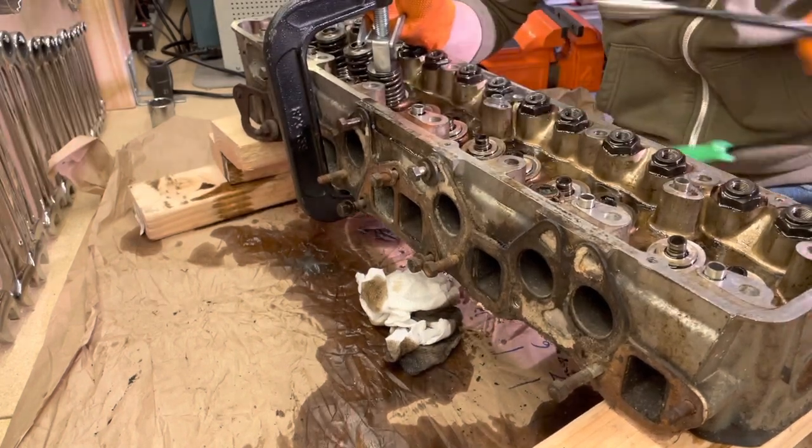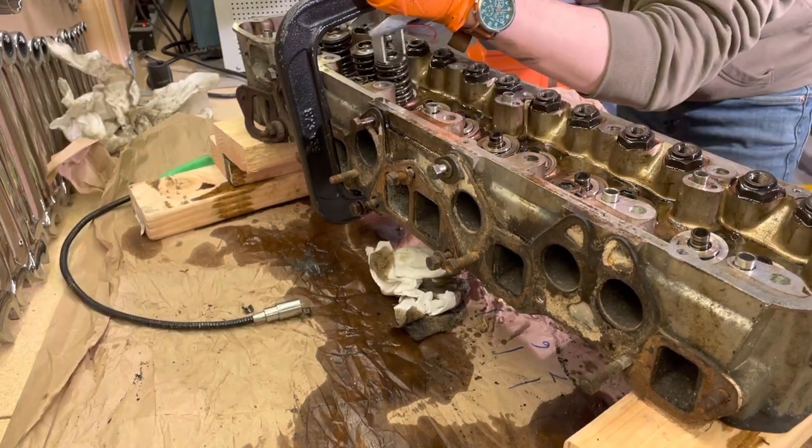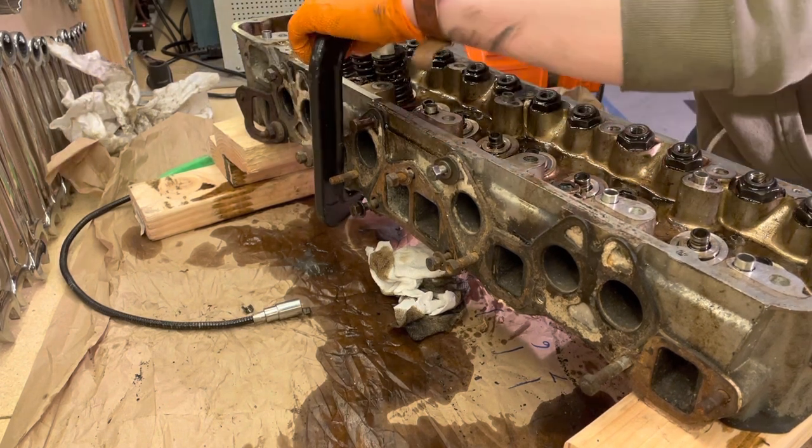You can also use some needle nose pliers. Once you have both keepers removed, you can relieve pressure on the spring by loosening your valve spring compressor.